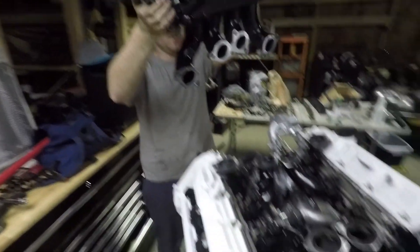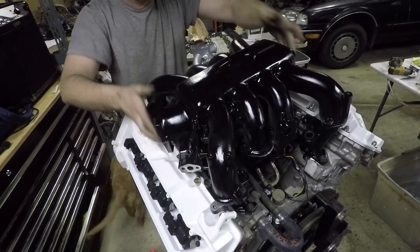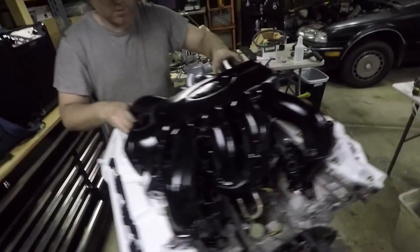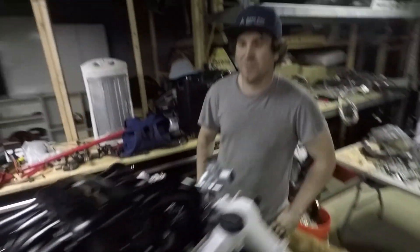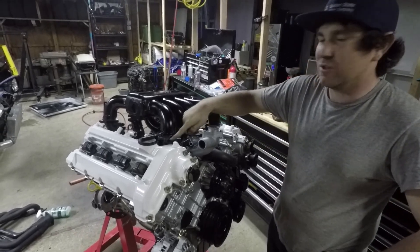It is time. We got the runners on and I just need to put bolts in it. It looks so much better in black. You think we should have left these black? I didn't realize that these were so exposed.